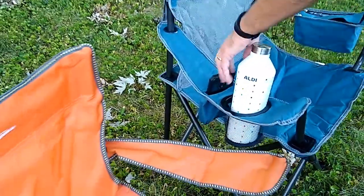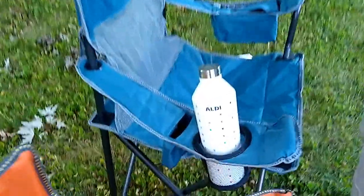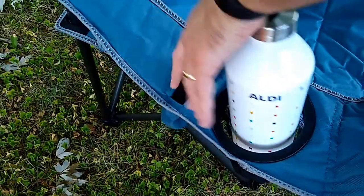One other big difference is that on this particular arm, there's also a phone holder. Our phone is around a six-inch screen, and it fits in there without any trouble at all.